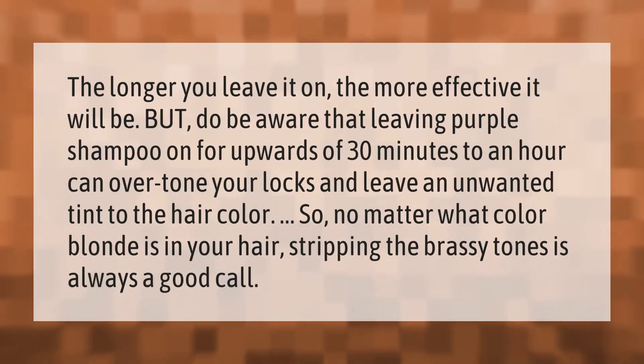The longer you leave it on, the more effective it will be. But be aware that leaving purple shampoo on for upwards of 30 minutes to an hour can overtone your locks and leave an unwanted tint to the hair color.